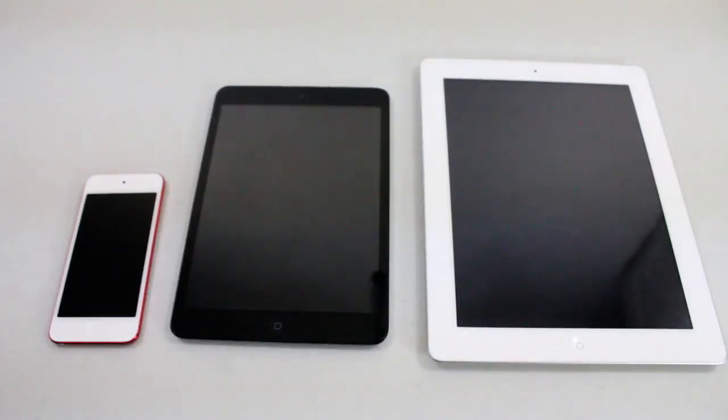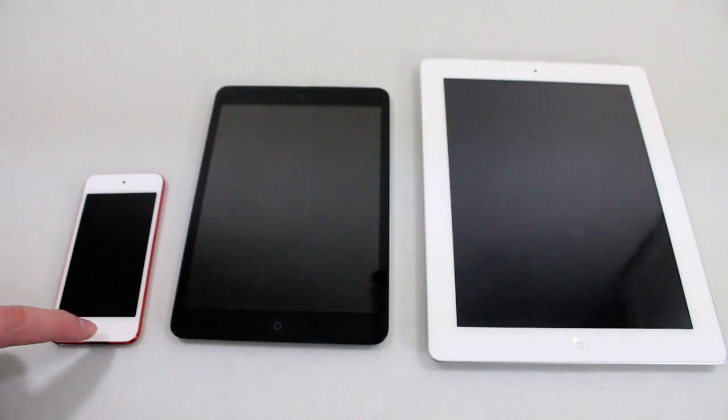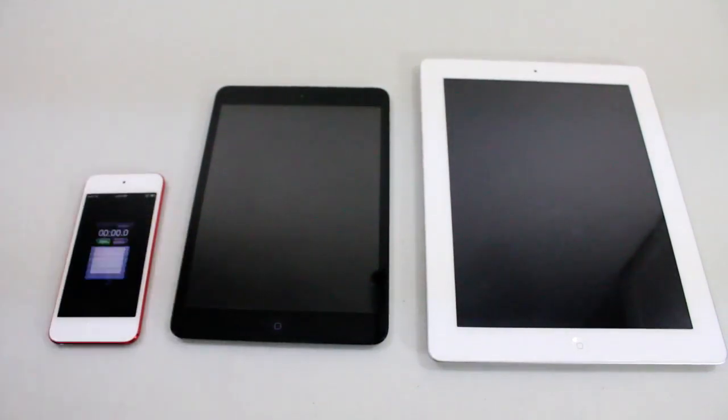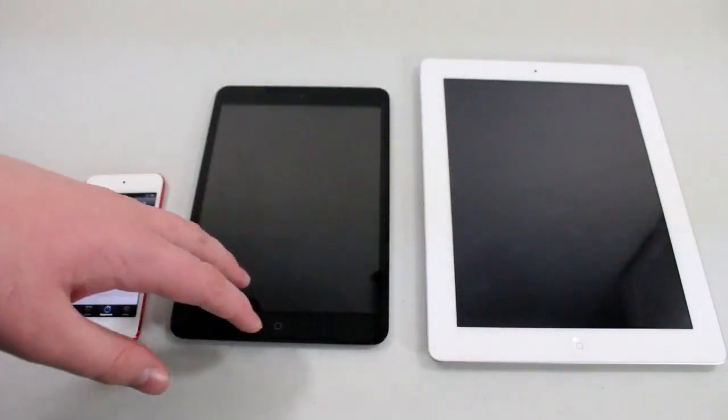What's up guys, it's Michael from iApplyTech.com. Today I'm going to be doing some speed tests for the iPad Mini. We have a stopwatch right here, and what we're going to be doing is comparing the iPad Mini to the iPad 3, as well as the Nexus 7.